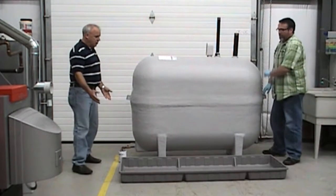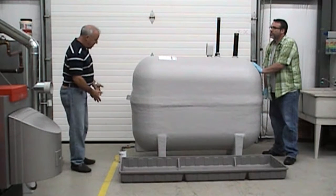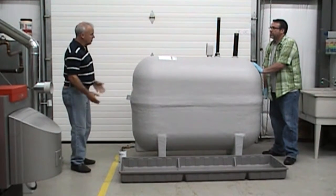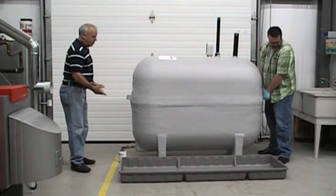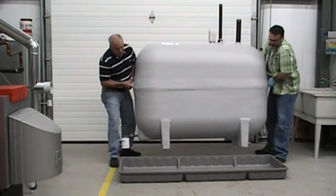Alright, so essentially you just set your tray down beside the tank. You can go ahead and put your fittings on — in this case you've got the filter on, you've got some pipe on and the gauge onto the tank. You can go ahead and do that ahead of time, and then you set your tray there beside and essentially you're just going to lift the tank and set it into the tray.